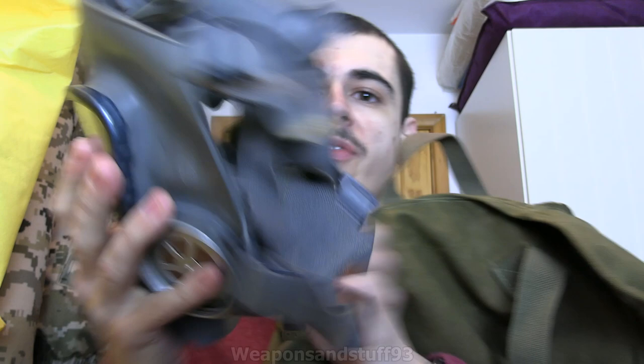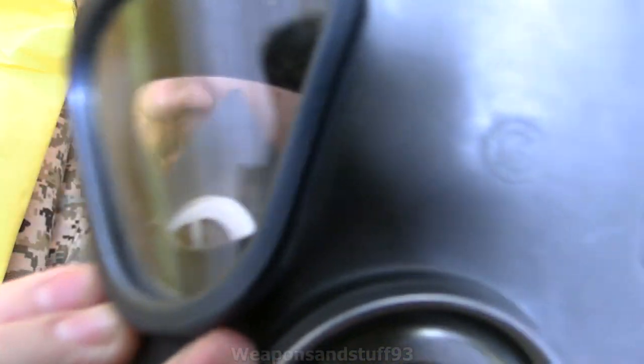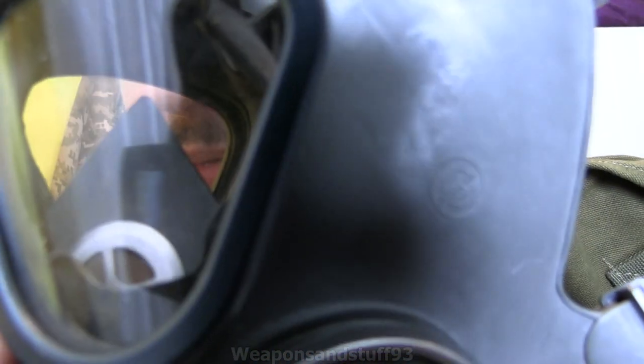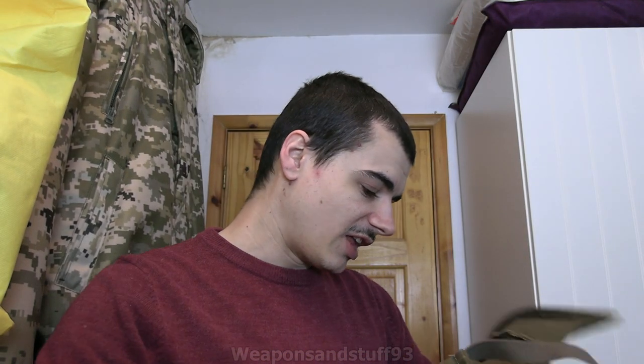This particular one - if the camera will focus on it - was made by Nokia. This was one actually made by Nokia, because before Nokia made mobiles, they made gas masks.